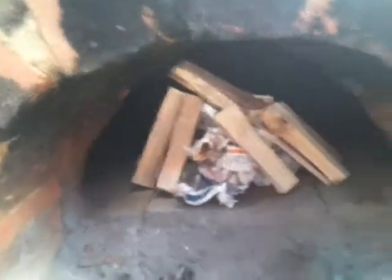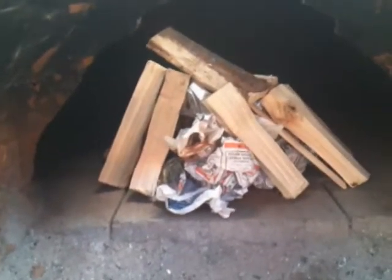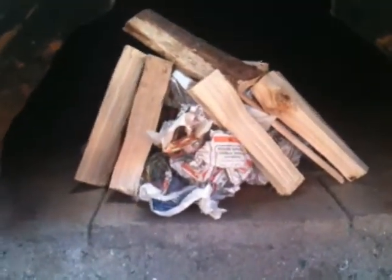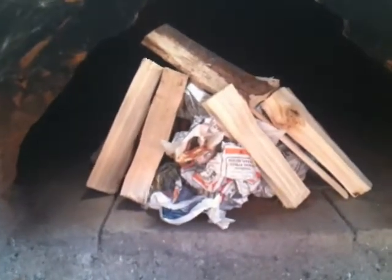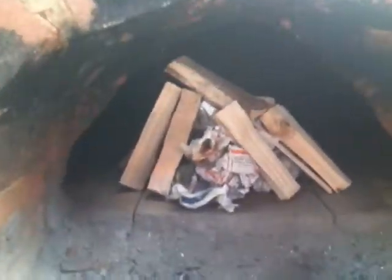I've made a small pile of screwed-up newspaper into a pyramid shape — four pieces around the bottom and one on top. Around it I've piled the softwood in a sort of wigwam shape, the traditional fire-starting type of thing, just in the entrance of the oven.